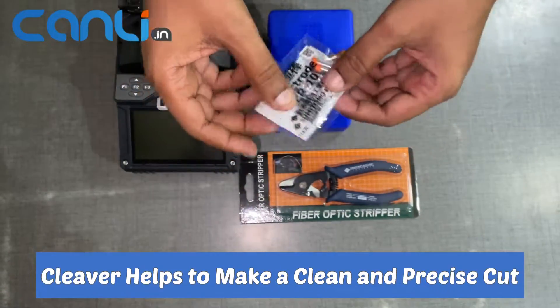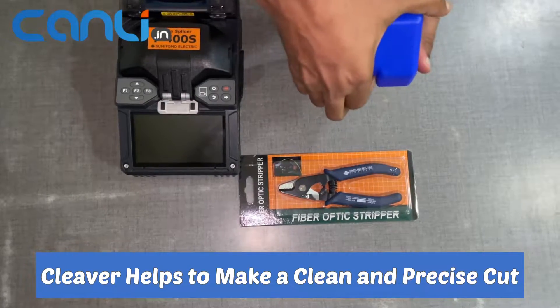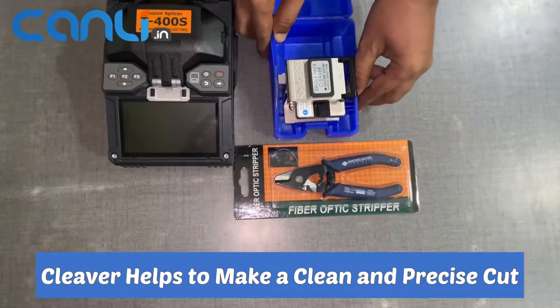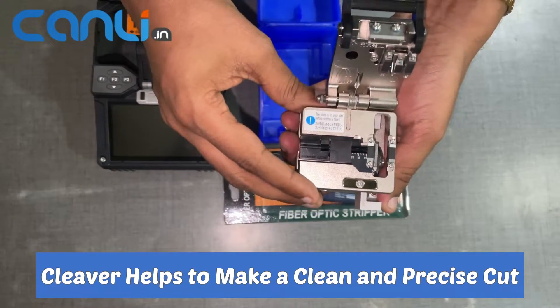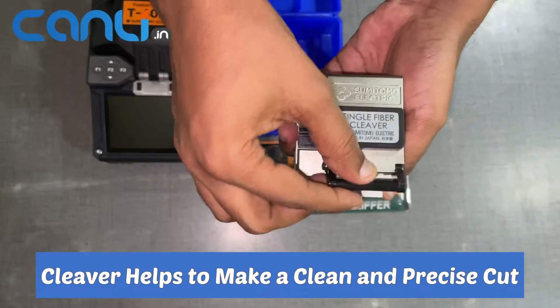The cleaver included with the Sumitomo T400S Fiber Fusion Splicer is an essential tool for splicing fiber optic cables, as it helps to make a clean and precise cut. It is important to inspect the cleaver before use to ensure that the blade is sharp and in good condition.